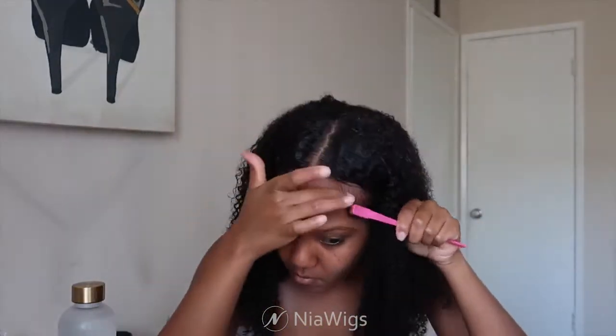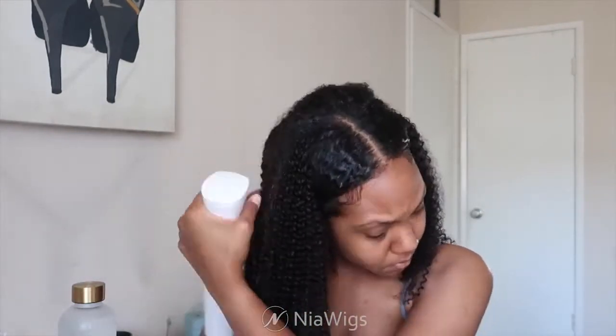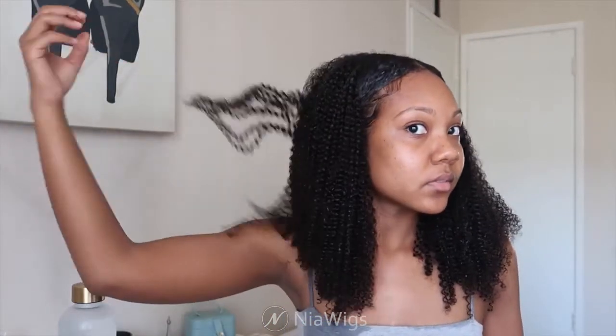I'm going ahead and doing my baby hairs — baby hairs are optional, you don't have to, but that's the look I like. I'm spraying a little more water to help with definition. This is what it's looking like so far, but we're not done yet.